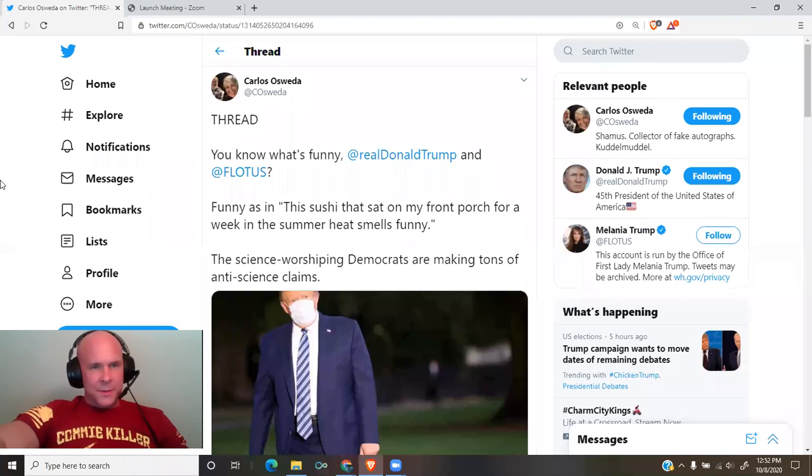A thread by Carlos Osweta. You know what's funny — President Trump and Melania? Funny as in the sushi that sat on my front porch for a week in the summer. He smells funny.